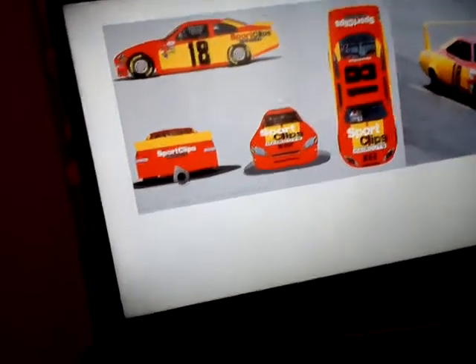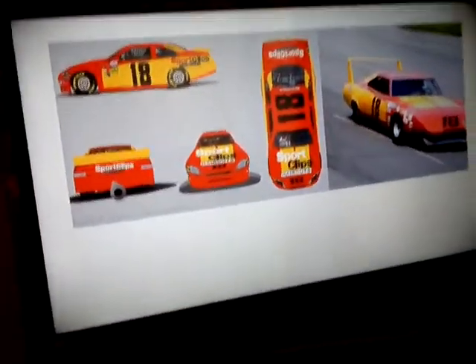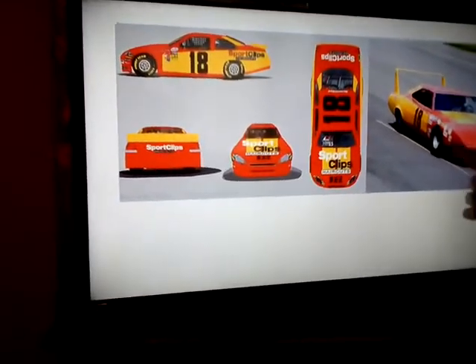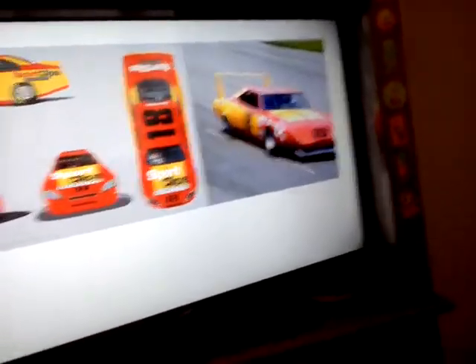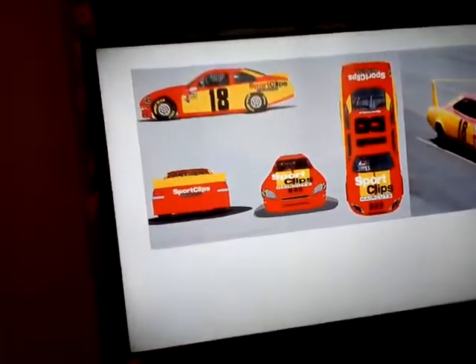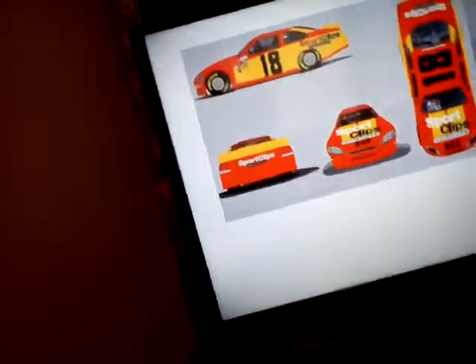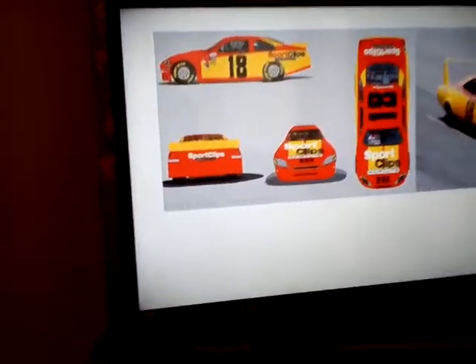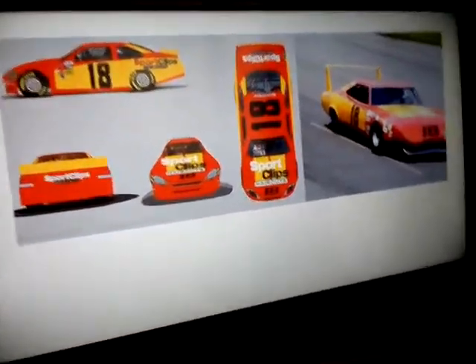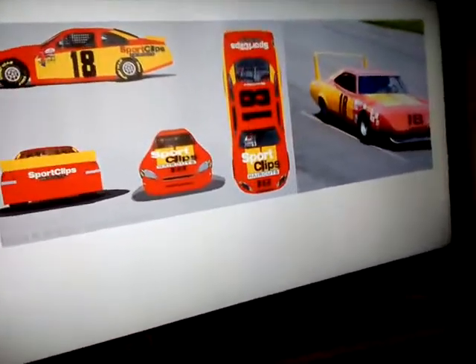It's a Sports Clips number — I think that's Kyle Busch, just because it's Number 18. It might not be Kyle Busch — well, it is Kyle Busch, but it's a throwback to whoever that is. I'm trying to think of it but I can't. It looks very nice. It looks pretty much the same but it looks nice.